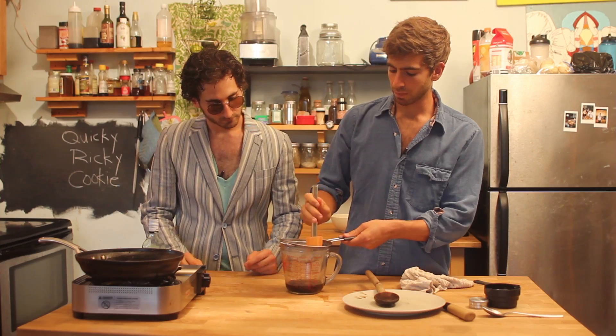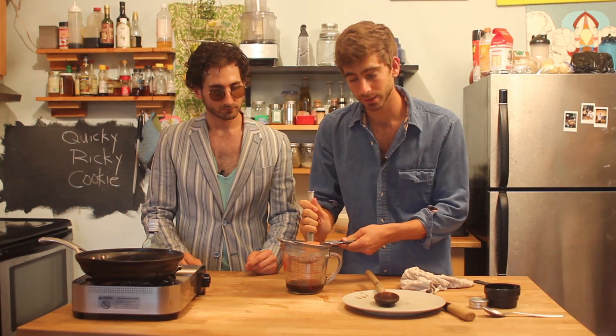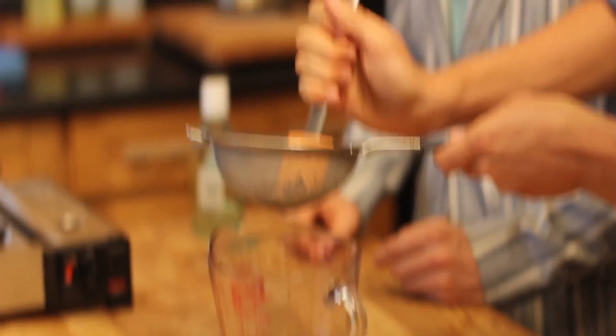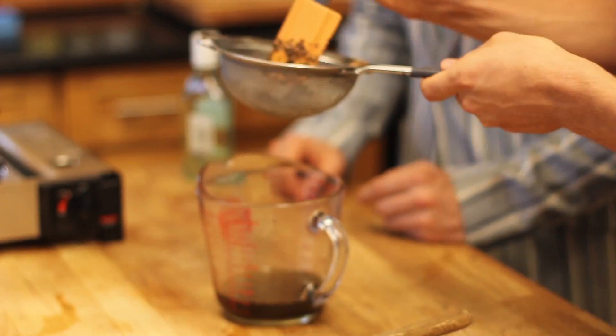Once you strain it off, make sure you really push out the herb, because there's still some extracted oil that's going to be left behind. Push it down in there — make sure you get it nice and good. It's dripping — see that? All that extra stuff. You don't want to waste that. That's like one session.